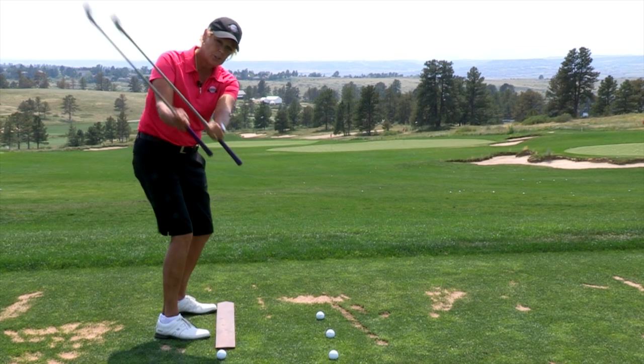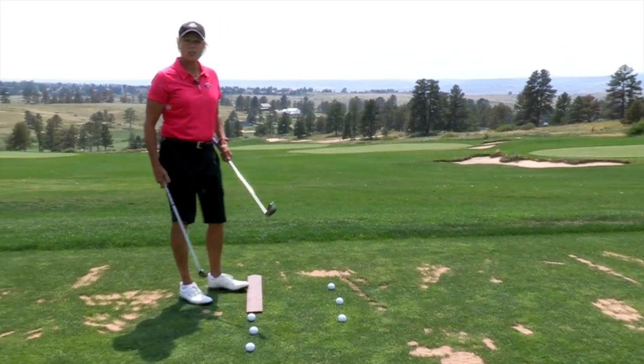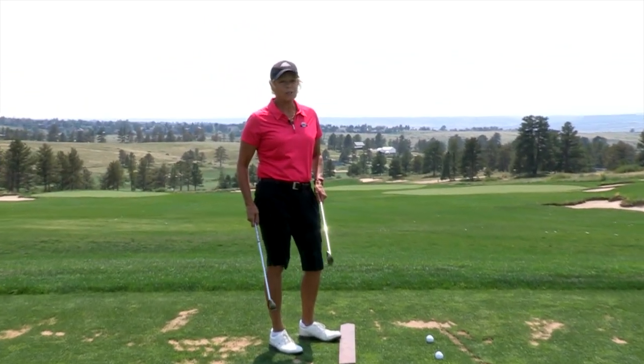If you continue to do this drill over and over again, whether it's at home, on the range, or in a mirror, you'll definitely start to feel your own swing plane and improve your shots by 10-15 yards at least. To find a teacher near you, go to LPGA.com.